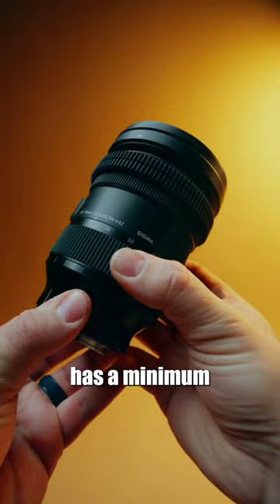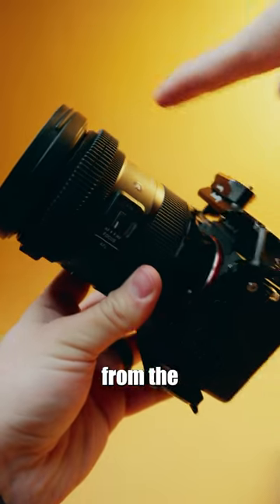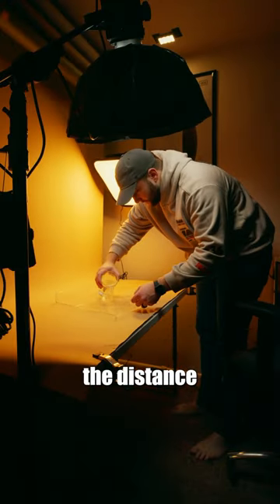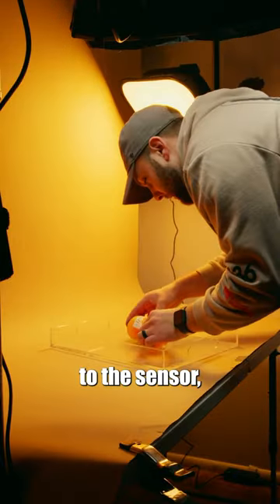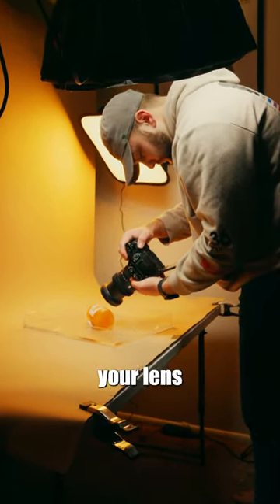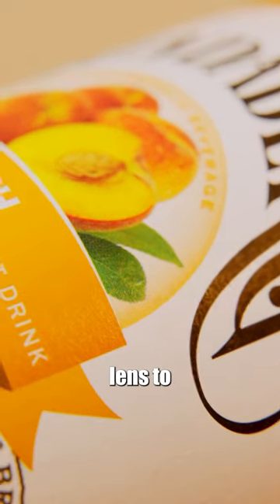This 24-70 has a minimum focus distance of 7.09 inches, which is measured from the front of the lens to the camera sensor. These extension tubes increase the distance of the front of the lens to the sensor, meaning that they decrease your minimum focus distance, allowing your lens to focus in a closer range, thus converting any lens to a macro lens.